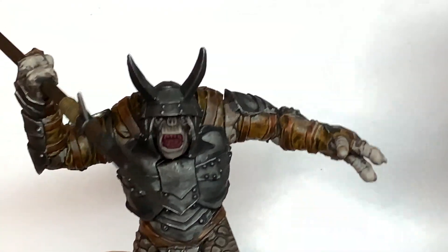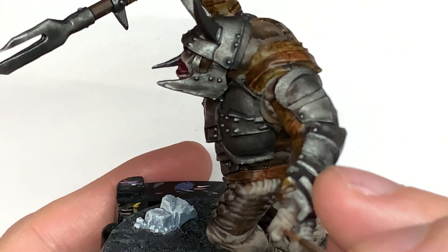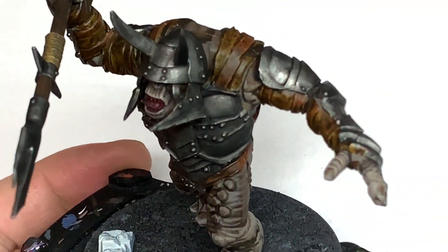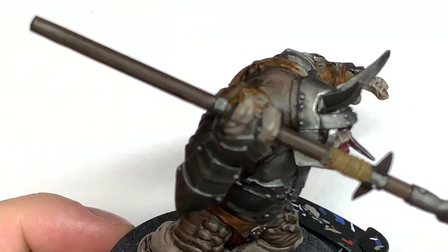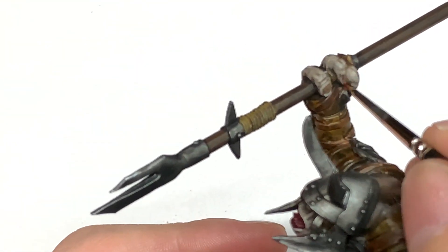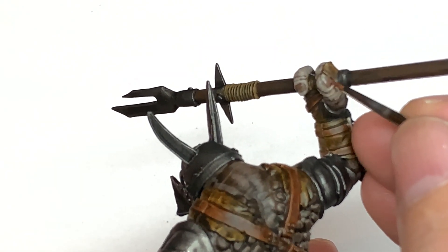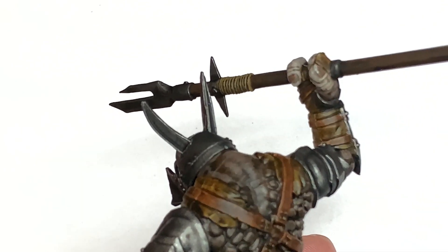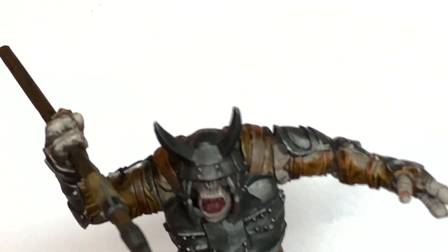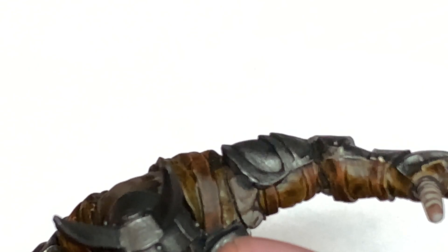I'm also going to use a little bit of Vallejo Red Shade just to do a few little bits around his mouth and also his fingernails — just a really tiny amount to give them a hint of colour. We can do a little line of Rakarth Flesh around the edge of them to look like an actual fingernail. Next up we're going to use a tiny little bit more of Rakarth Flesh just to do his teeth — pick them out individually and then move on to the next colour.